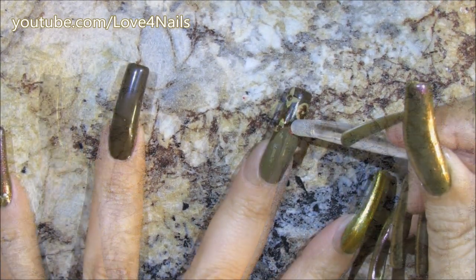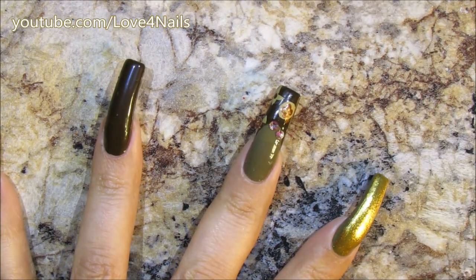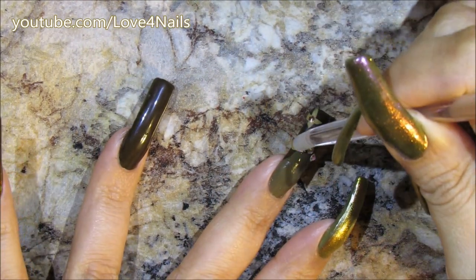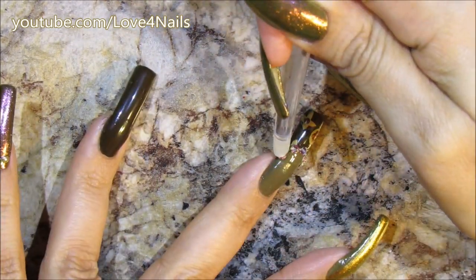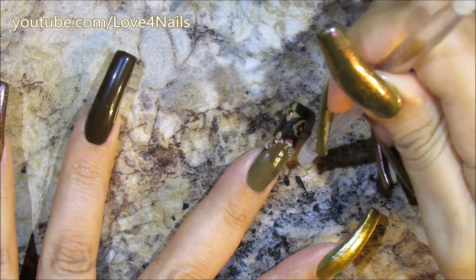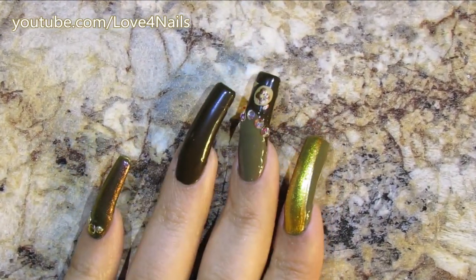Now I'm going to outline the smile line with the top coat so it becomes nice and sticky, and I can place crystals outlining the French manicure smile line. Another thing you can do if you don't want bumpy nail art is just outline the smile line of the French manicure. But that's it for this — now I just need to add the top coat.